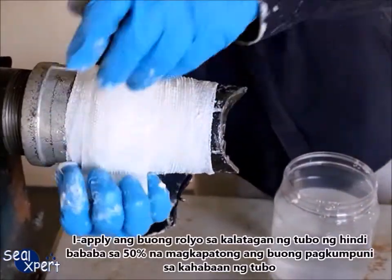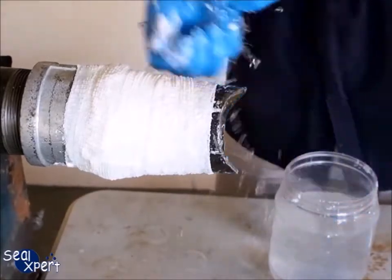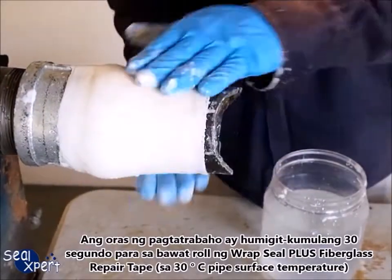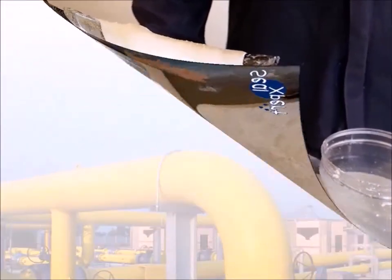Apply the entire roll over the pipe surface with at least 50% overlap for the entire repair pipe length. The working time is approximately 30 seconds for each roll of fiberglass tape at 30 degrees Celsius pipe surface temperature.